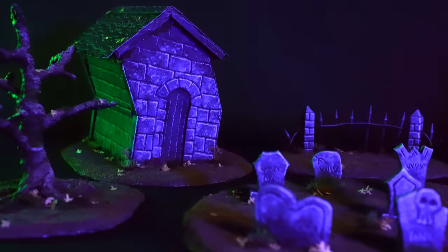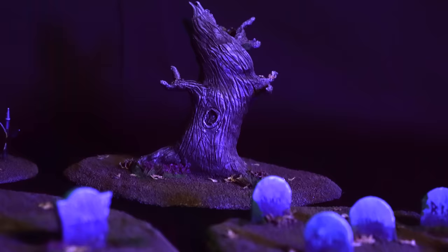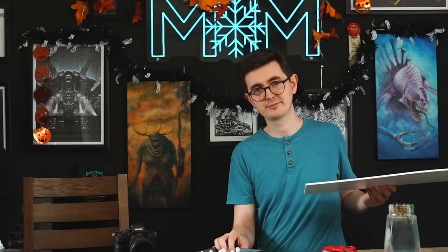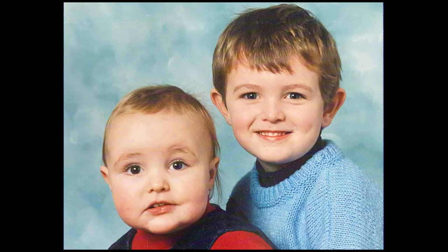Hello there! My name's Hattie, you're watching Midwinter Minis, and in this video I'm going to be making some spooky terrain that's easy, cheap and fun to make. And that's not all! Today I'm being joined by a very special guest, my brother Josh!